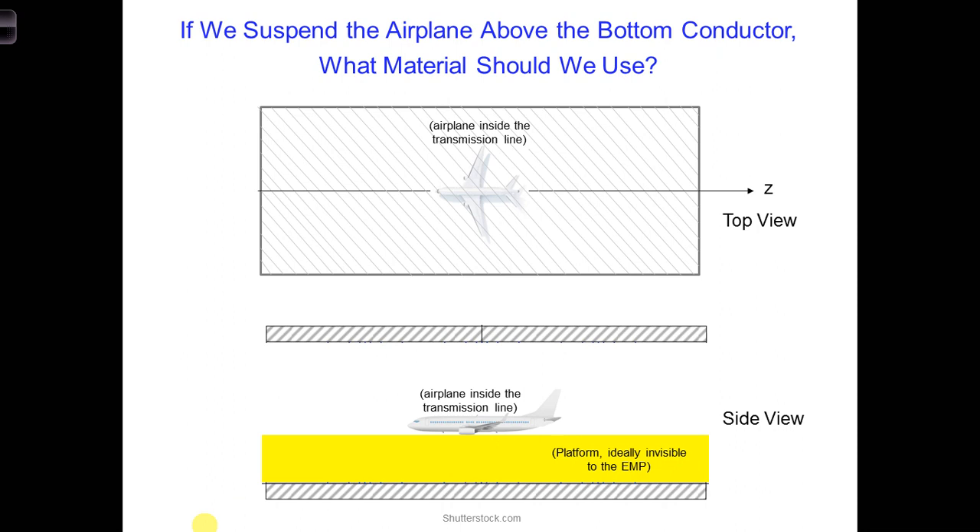Another option might be to put the airplane on a platform inside the transmission line. In this case, there would be three requirements for the platform.